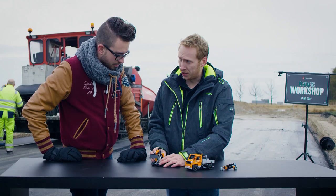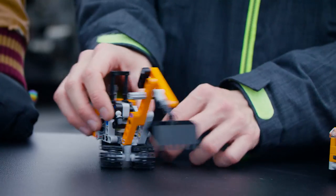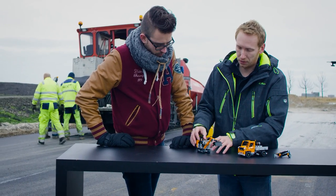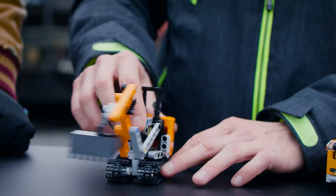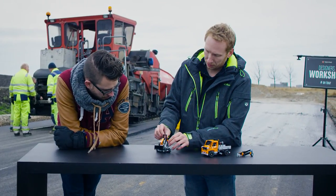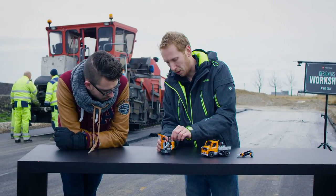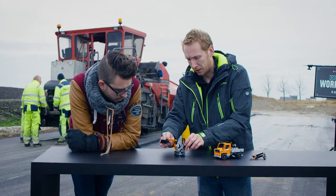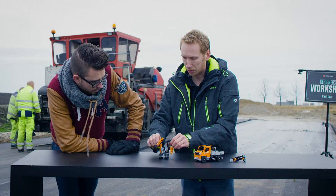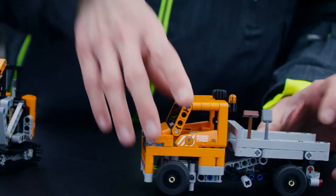Then you have the mini digger. This one is mounted on tracks, so it can drive around all kinds of terrain without getting stuck. It has a small seat so the driver can sit and have a nice view. It can rotate 360 degrees. There's a new gear system we developed that allows you to raise and lower the main arm, and then you can lower the shovel to scoop and load the truck, and then tip from the truck.